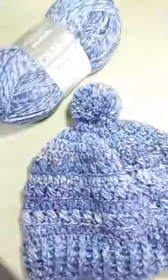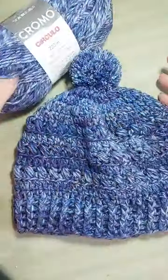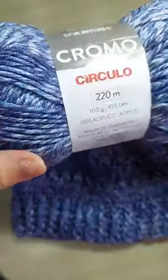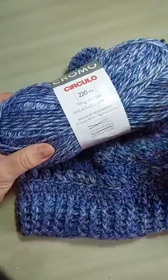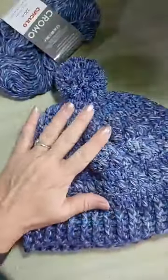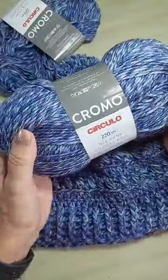Eu vou virar a câmera aqui pra mostrar pra vocês esse fio, porque ele tem um efeito muito lindo. É ótimo pra fazer pros meninos, porque combina muito com jeans. É 100% acrílico, o novelo vem 220 metros. Você vai precisar de um novelo e vai ter sobra. Esse aqui é o que sobrou do meu novelo, e eu ainda fiz pompom.